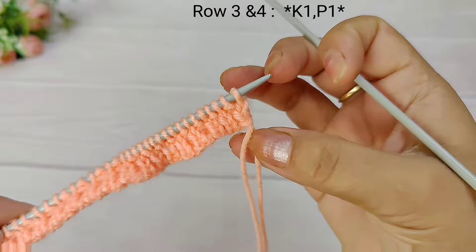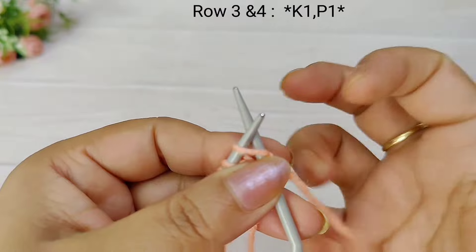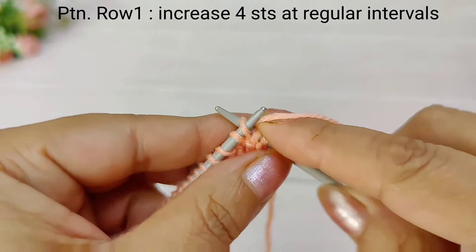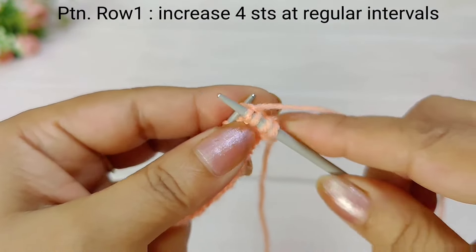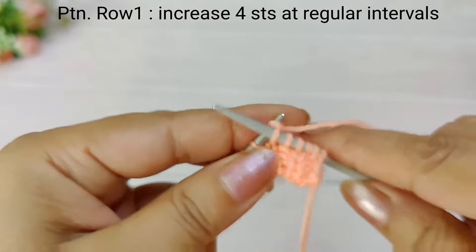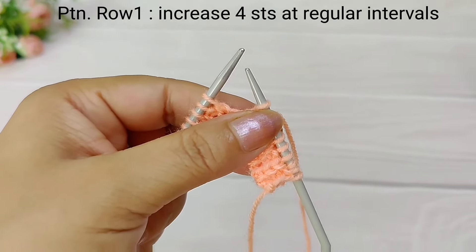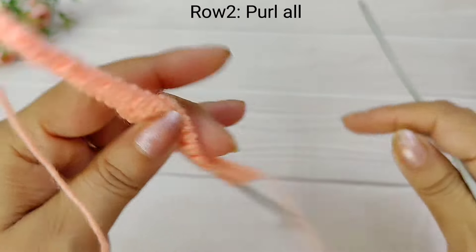Now we will start with the right-hand side. We will start row 1 and slip the first stitch. The row is straight, but in this row we will increase 4 stitches. We will add rows until we have 46 stitches.